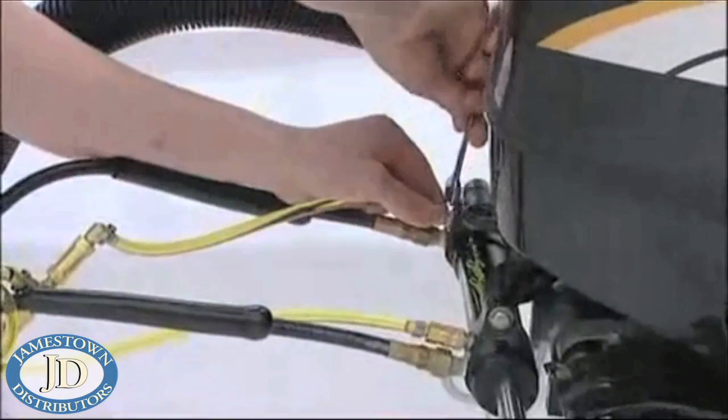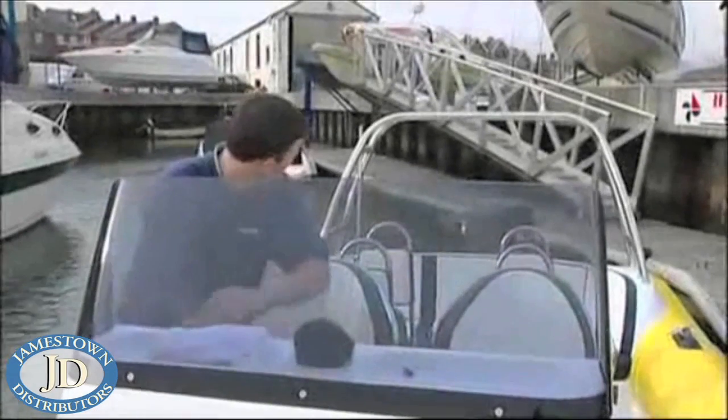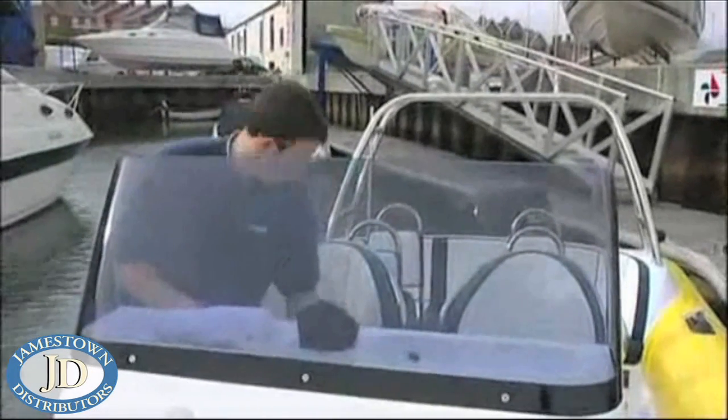Once there are no more air bubbles seen in the line, the power purge unit is switched off and the cylinder bleed tees are retightened. Finally, a test of the system is conducted by pressurizing the system and turning the wheel both ways past its normal stop points.